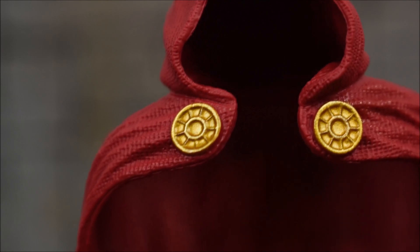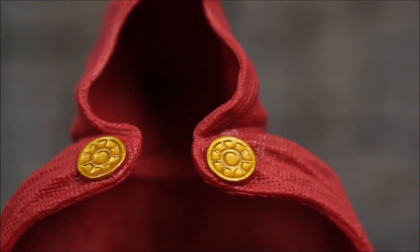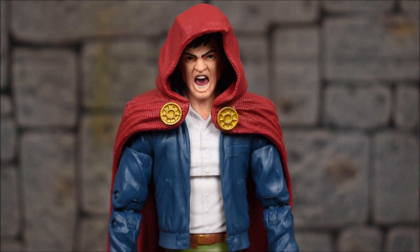Let's take a look at the hood itself — you can really pick up the texture and details here. Pretty cool and overall very well done. There are those two big pins or buttons on the front. And here's one more look at him with the hood on.